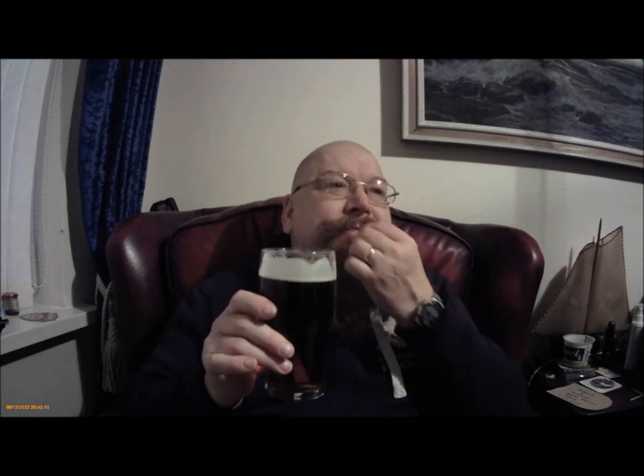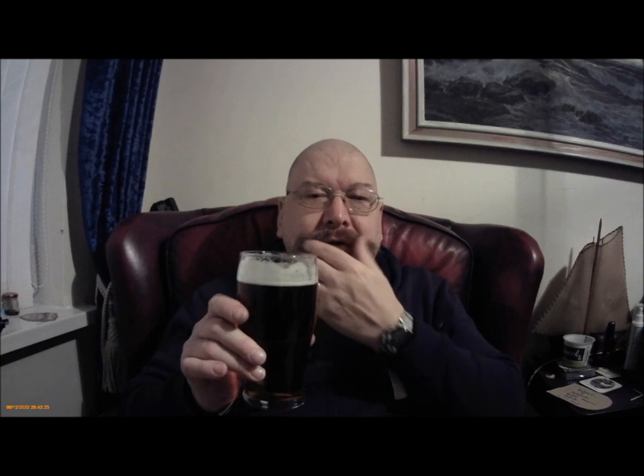Give it a smell. Smells like beer, slightly malty, a little bit fruity on the nose actually.